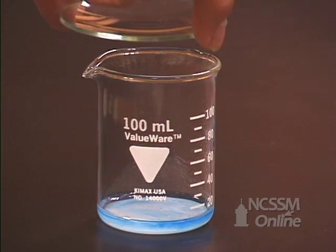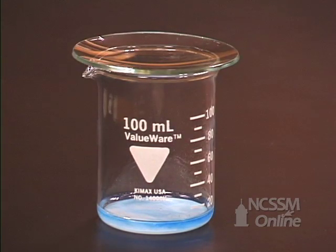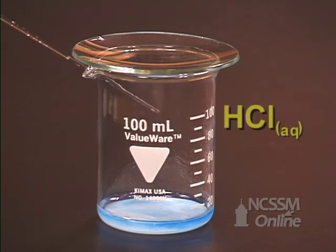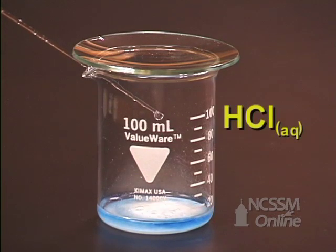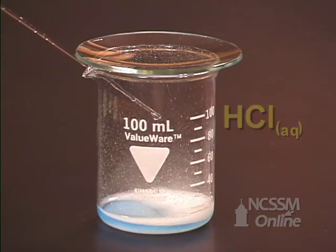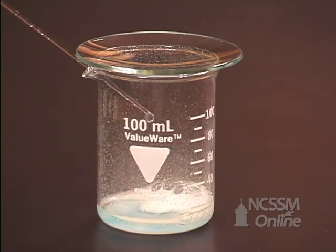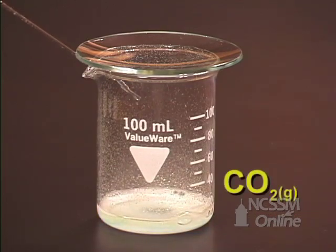We will cover the beaker with a watch glass to minimize loss of compound due to splattering. We will slowly add 3 molar hydrochloric acid to the sodium hydrogen carbonate. The sodium hydrogen carbonate and the hydrochloric acid react to produce sodium chloride, carbon dioxide gas, and water.